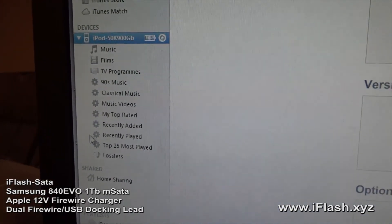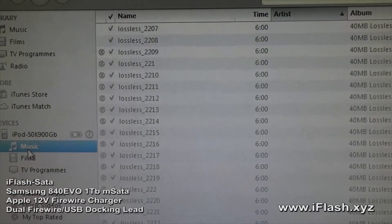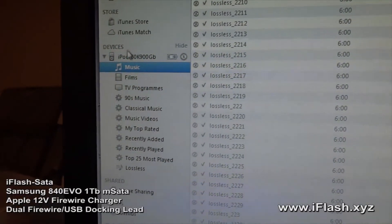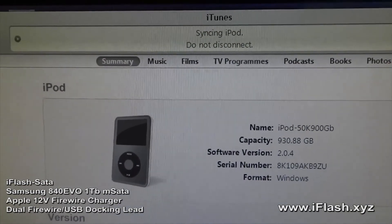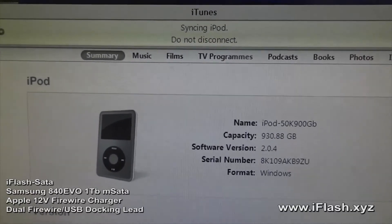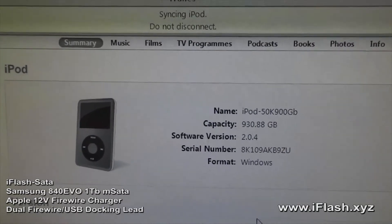If we just click on music, we can see it syncing away. This will probably be completed maybe in the next 40 minutes I would have thought. We'll look at the iPod once it's finished syncing.